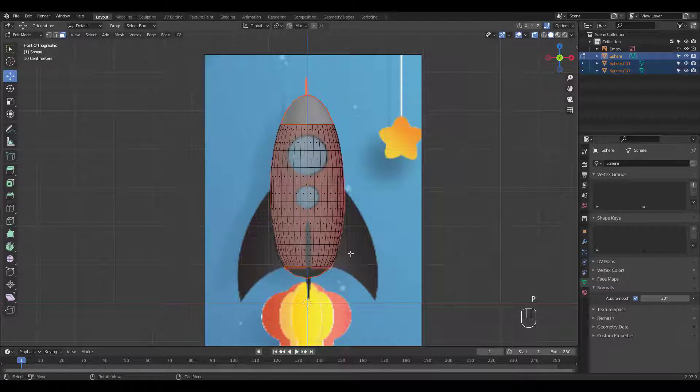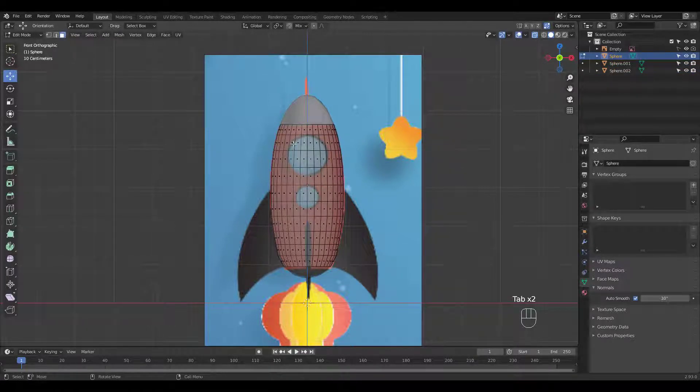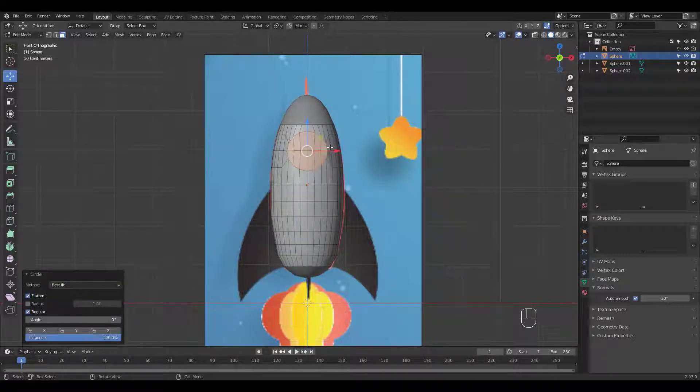You might not realize it, but it's pretty difficult to make a round hole on a curved shape like this. There are shading issues, and Boolean operations need too much cleaning up. I've tried many different methods and settled for this one. Loop Tool comes in real handy for this. Uncheck Flatten and there you go.